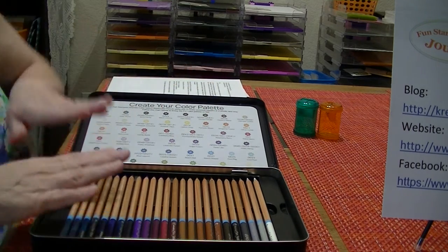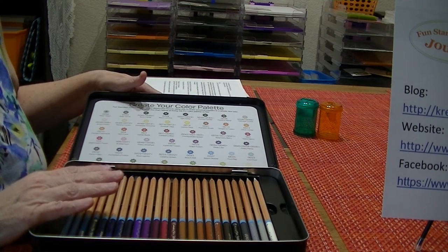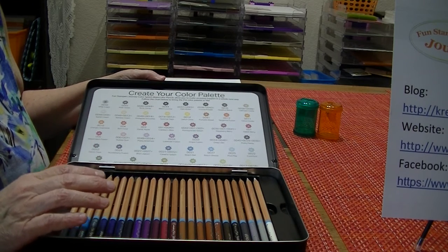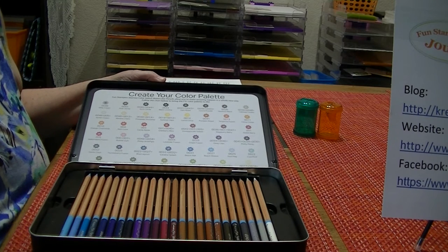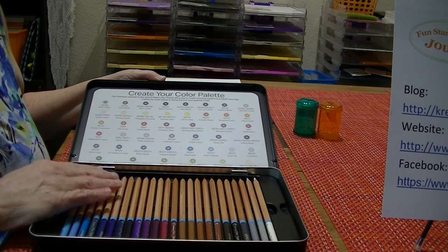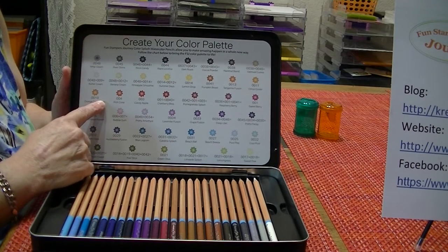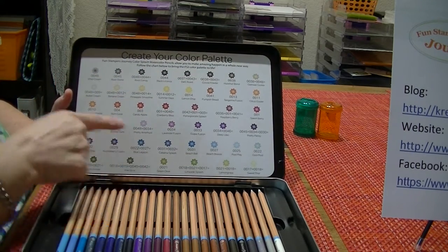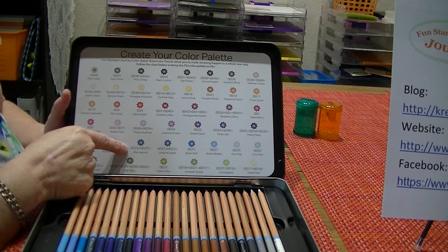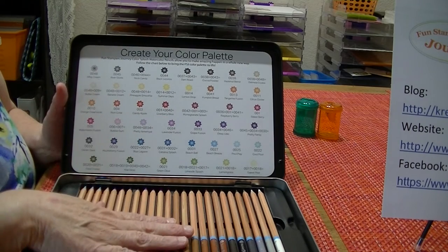Each pencil also has a number on it. Both boxes of pencils — the Color Splash and the Color Burst — are numbered, but the numbers do not necessarily mean it's the exact same color. So please don't feel that if it's number 39 in watercolor, the number 39 in Color Burst is going to be the same color — they probably won't match. On the color chart, it shows you that if you wanted to make Blue Lagoon, you'd take watercolor number 0022 and blend it with 0027. So it's showing you how to match colors or if there's an exact match.